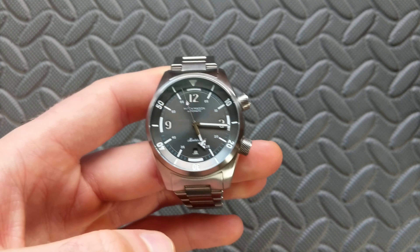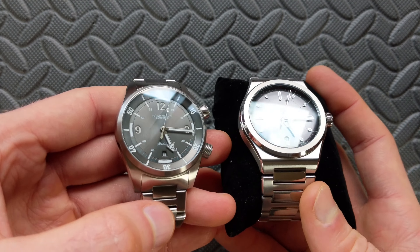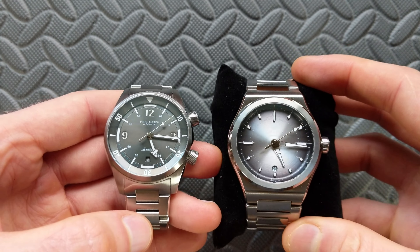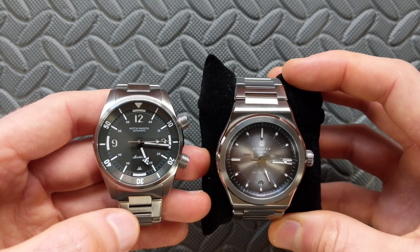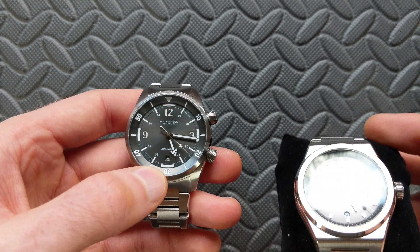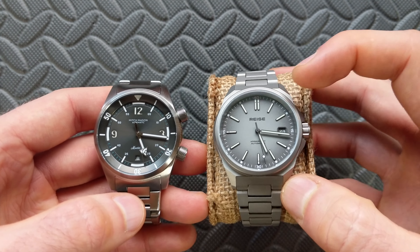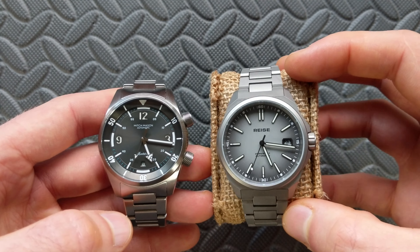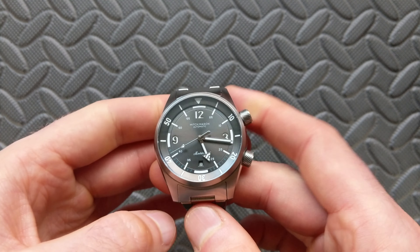Now that we have a better feel for the watch, let's look at a couple of color comparisons. On the right is a Dorenzo DRZ 04 — a very different execution of gray, much darker, with more of a fumé darkening effect and significant light shift. On the lighter end of the spectrum is an RZE Resolute, showing what a lighter sand-type texture looks like against this dial.